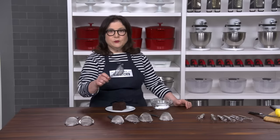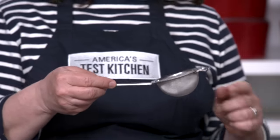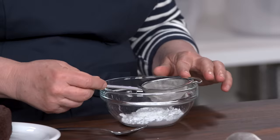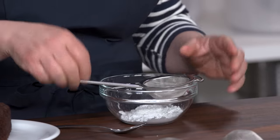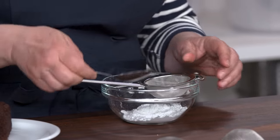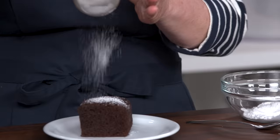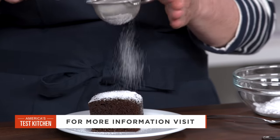Here's what you want: the Rusla stainless steel fine mesh tea strainer. It's well balanced. This hook sits securely on all kinds of bowls and cups. Its fine mesh sifted and strained beautifully, giving us crystal clear lemon juice and really professional looking dustings of cocoa powder and confectioner sugar.